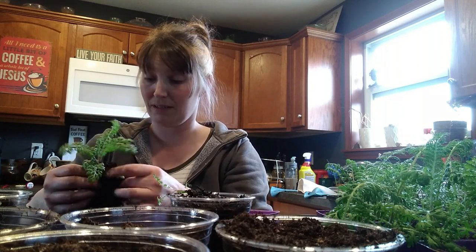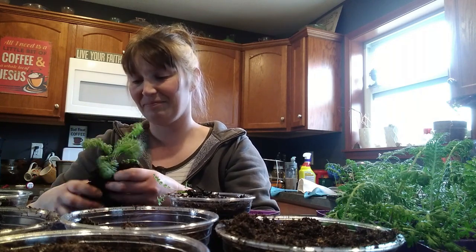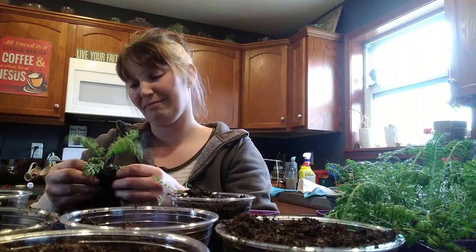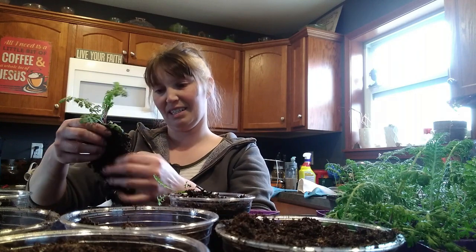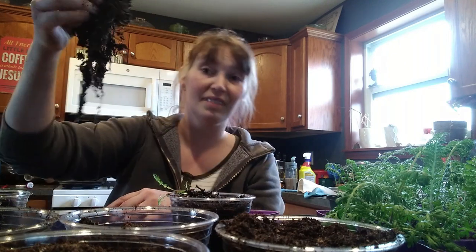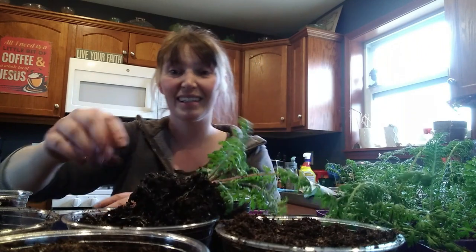I bought those three bags of dirt and then thought that was enough, didn't really take into account that I was going to be repotting also. So it might have been enough for the big seed start I'm doing later this week, but it was not. That's a lot of roots, my goodness.